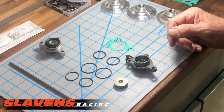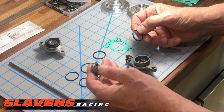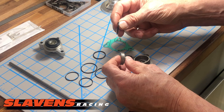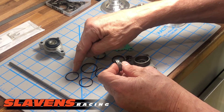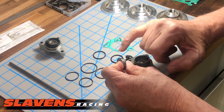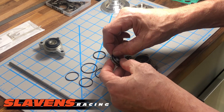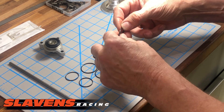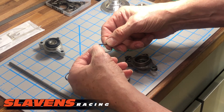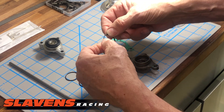The main failure point on the Recluse is this quad ring. You can see that this piston has two grooves on it, whereas the stock one just has one with an O-ring. One groove has a quad ring, the other has an O-ring. The quad ring fits in the wider groove — one groove is 2mm wide, the other is 2.4mm wide, and the quad ring fits in that wider groove. This one has a definite damaged spot right here. Sometimes they even get twisted and it's real obvious. But it's this quad ring that fails.